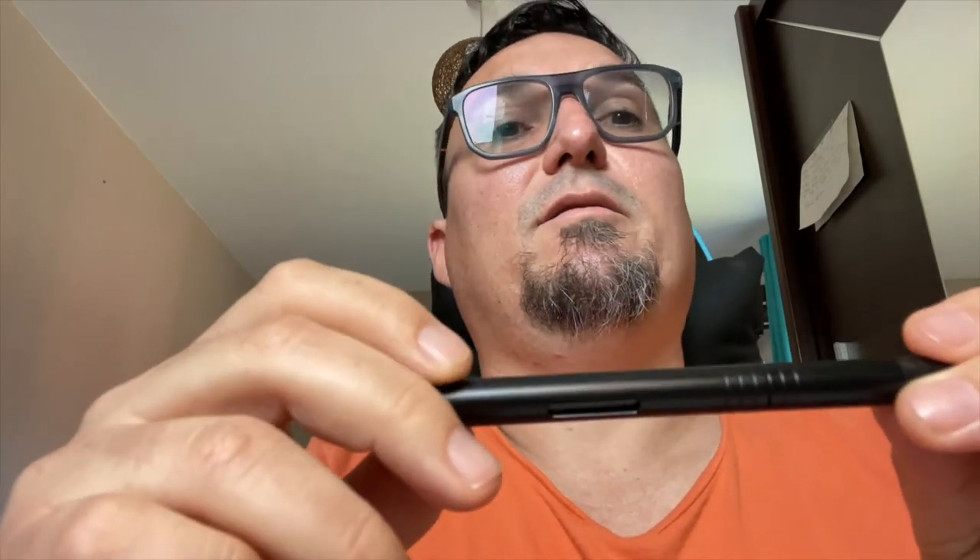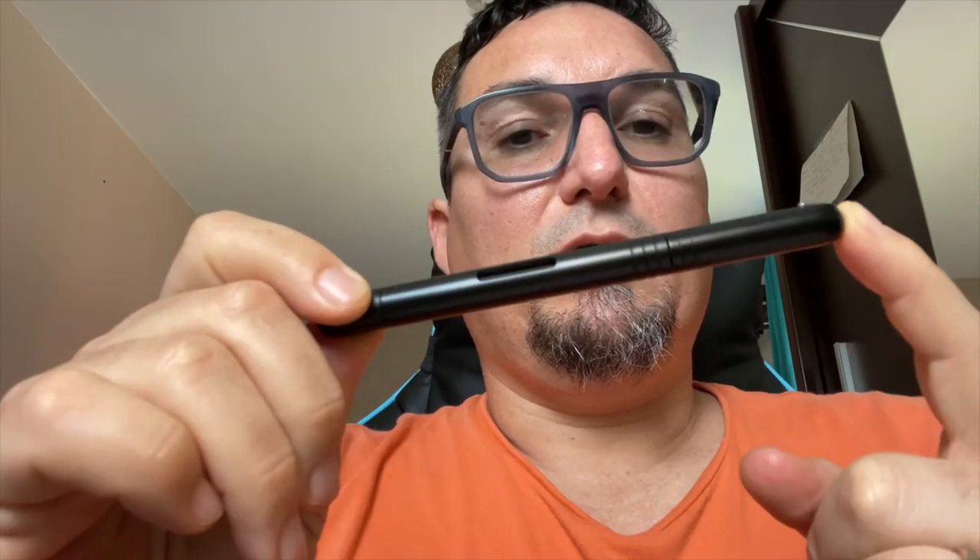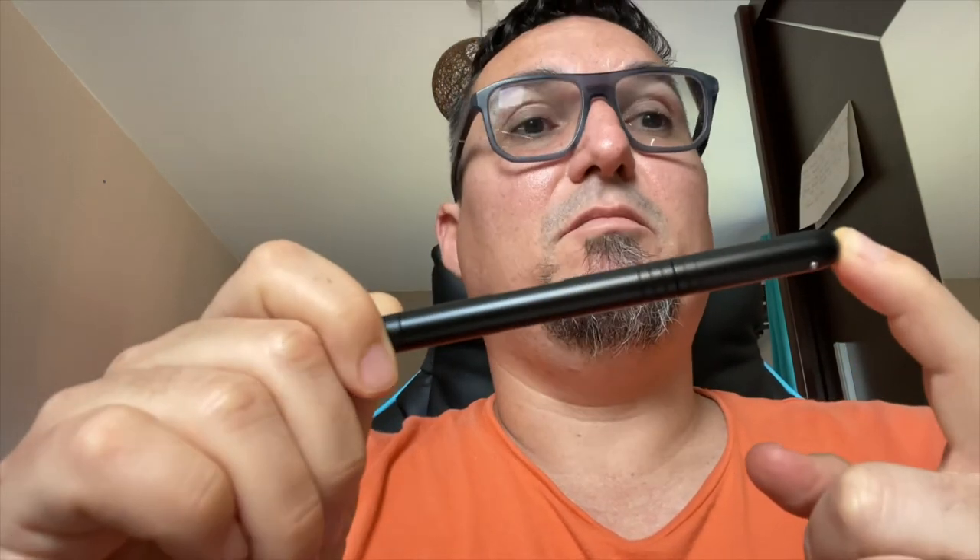The branding is also very subtle. You might be able to see the Aratrum logo here. It's a pen that was sent to me by my great friend Nick Stewart, who received it from Papier & Stiff in Germany. This pen retails for 50 euros, so buy one.